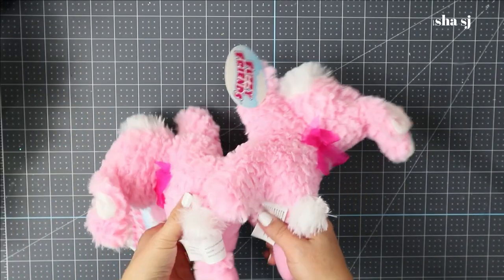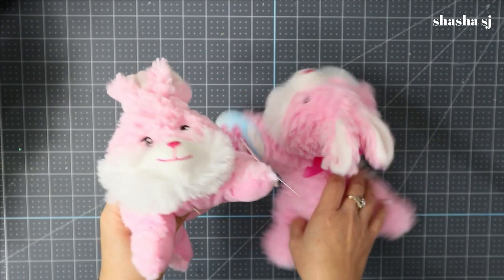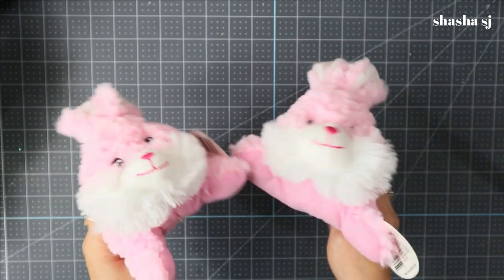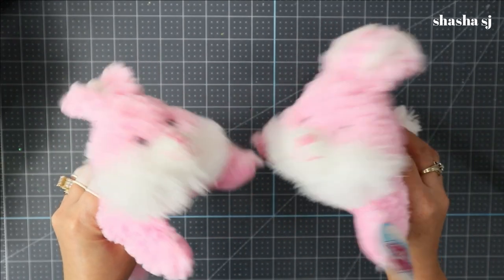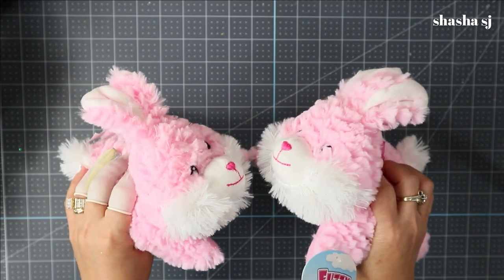Hello everyone! For our gnome shoes, we are going to use this — I grabbed this from the Dollar Tree. This is what we are going to use for our gnome shoes, and we'll see how this one works.